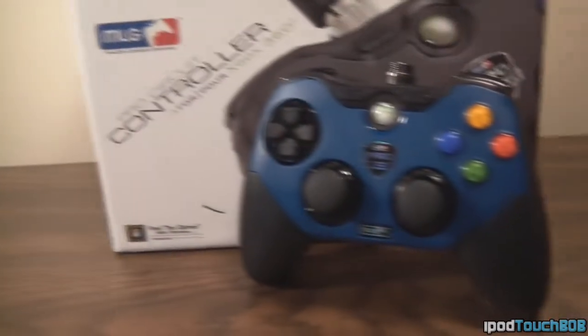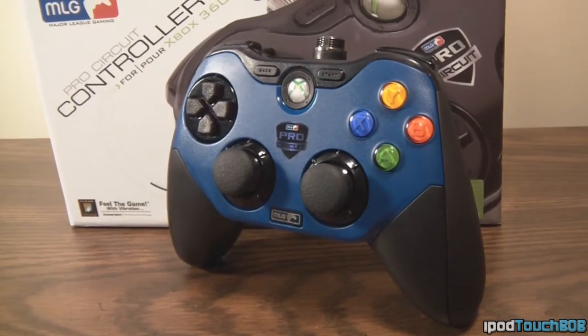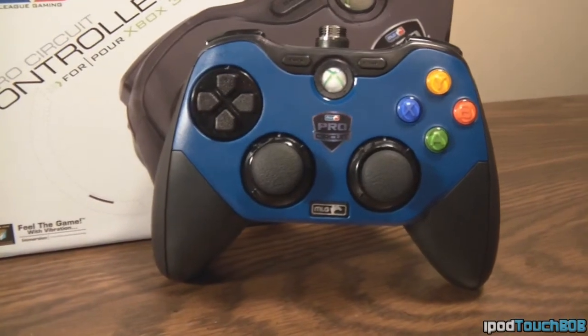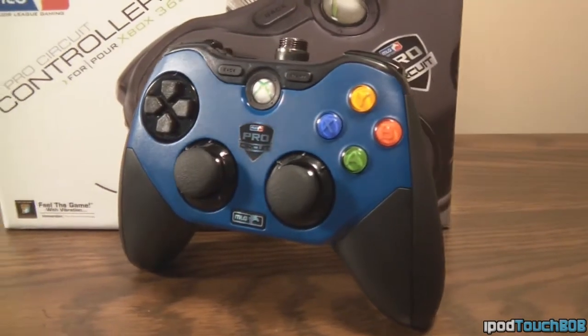So if you're looking for a controller and you're an Xbox 360 gamer, I can give this a 10 out of 10. I definitely recommend it — it's a great controller, really easy to use, and easy to get good gameplays with. Not sure about the PS3 version, but I'm sure it's just as good. There'll be a link down below to their website if you want to check this product out, purchase it, or check out all their other products.